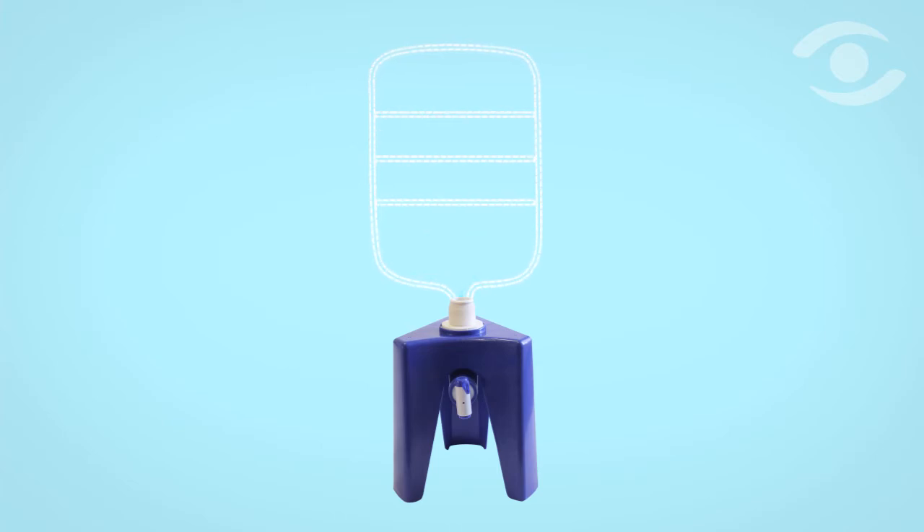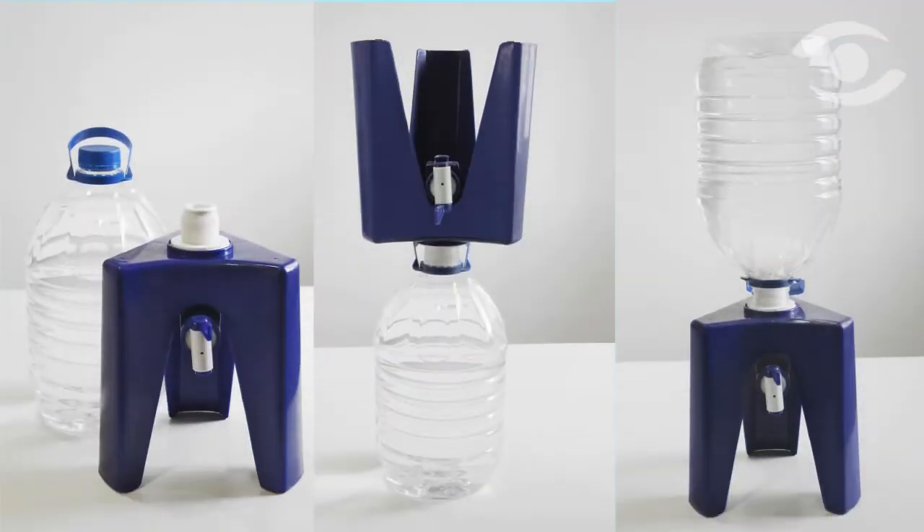The system works surprisingly well. Unscrew the cap from the bottle, invert the tripod and fit it into the bottle's neck, then invert the bottle and tripod assembly — and there you have it: a simple and effective way to dispense water without mishaps.